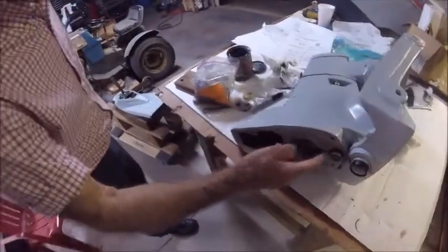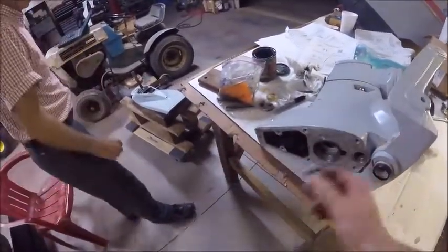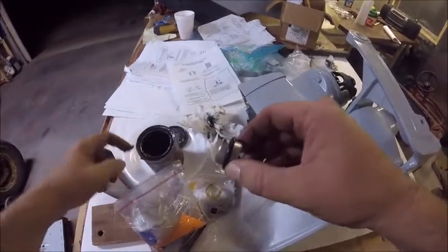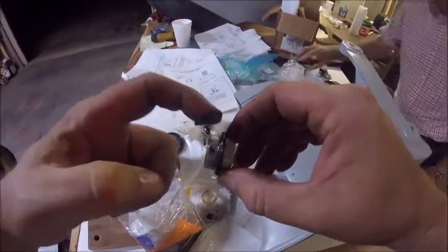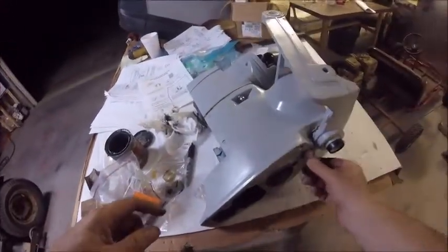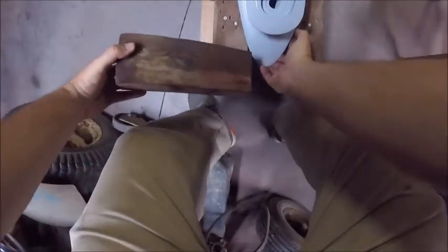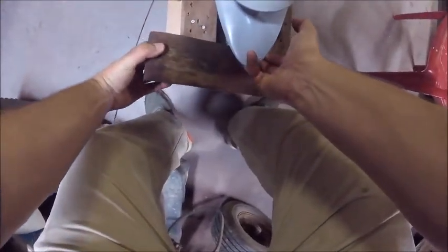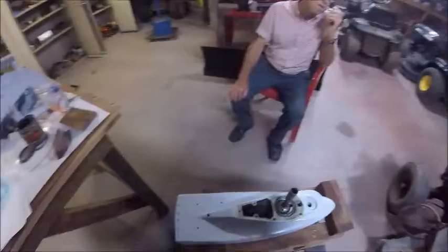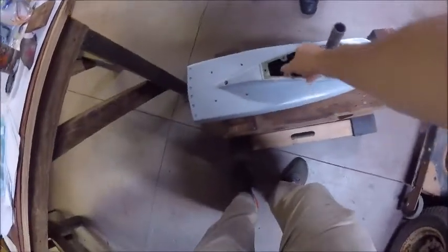We've got to put the sealer on here. Did you put a smidge of grease in the o-ring? They don't need much — just a little. We need to put aircraft sealer in between there. This is my little homemade outdrive stand made out of a workbench. I need to slide it back — we don't put that sealer except on the outside of this, don't get it on that.